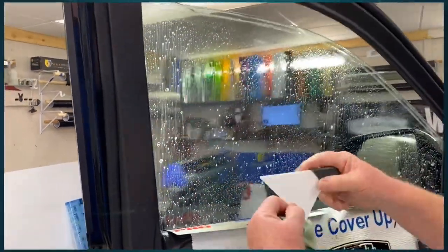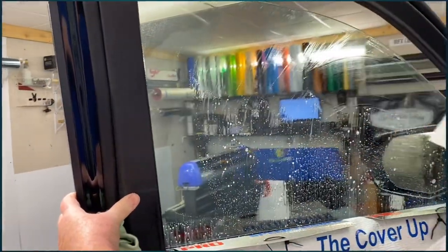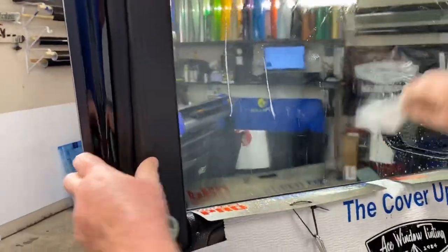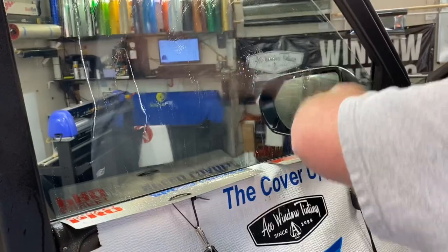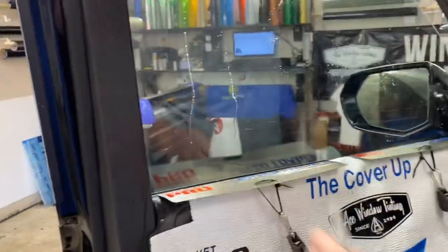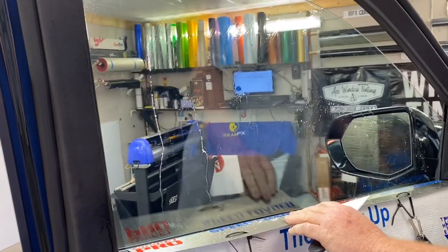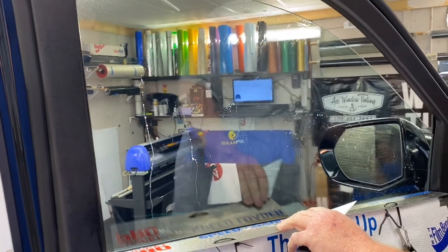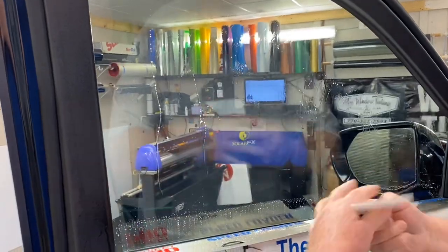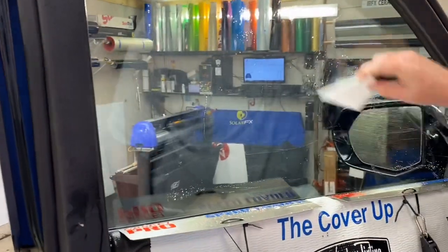The cool thing about this blade is it tucks way up in behind the seals. Now if you've got an old crusty vehicle, this is not going to do what a razor blade would do — we're not building it for that. What we're trying to do is give you an option for newer stuff that has soft windows or soft glass.